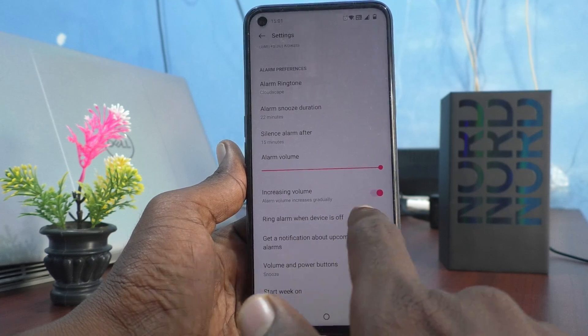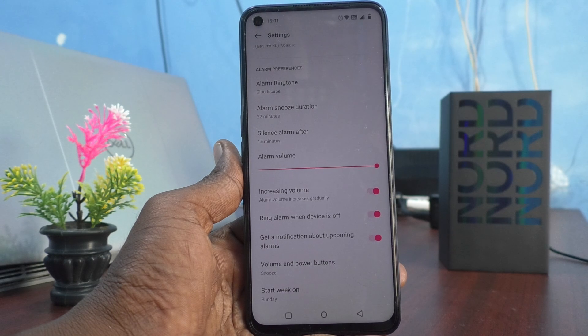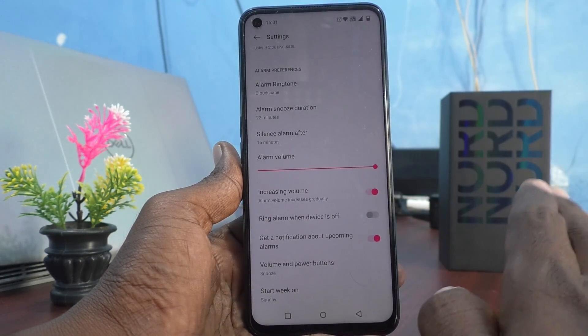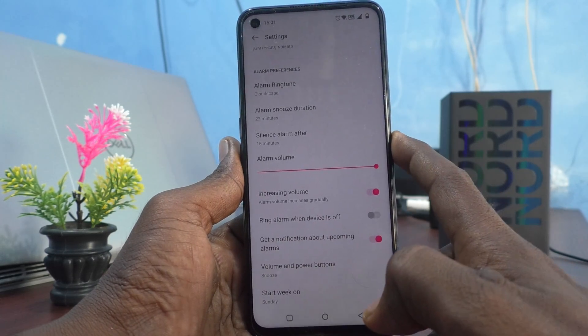The 'Ring alarm when device is off' option is already turned on by default. So you have to turn it off. Before switching off your phone, make sure that this button is turned off.